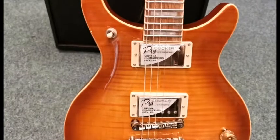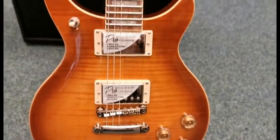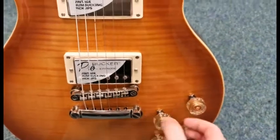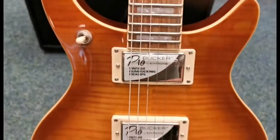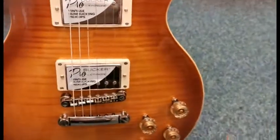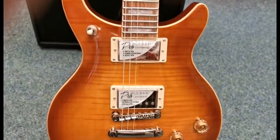It's got the Epiphone Pro Bucker pickups in it, but it's also got coil tapping as well. If you go to the dials down here and pull them into the up position, it splits the Pro Bucker humbucking pickup into single coil pickups, giving you a cleaner, brighter sound. Push them back into the down position and it switches back to humbucking for a warmer sound.